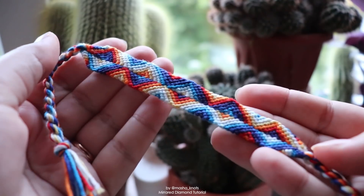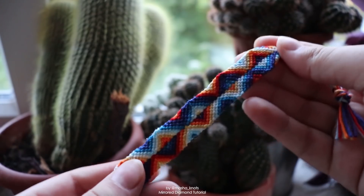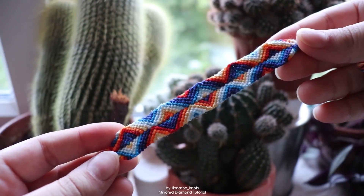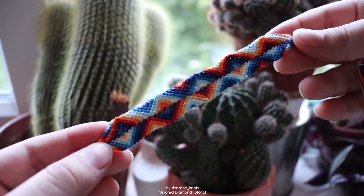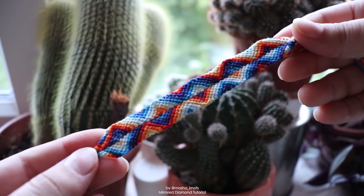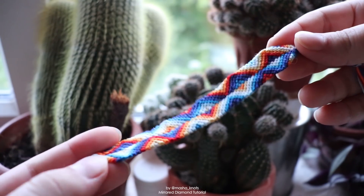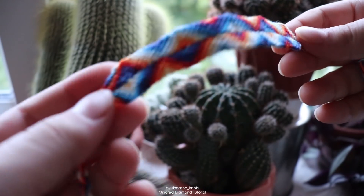And there you go — this is what the bracelet looks like when it's complete. There are a bunch of really cool color combinations you can try with this bracelet to make it look very unique. I think it's a relatively simple and fun bracelet to make. Before I go, I want to welcome anybody who's new — during the lockdown period my channel has grown quite a lot, so a lot of you are new. Welcome to the bracelet community, it's an awesome place to be.